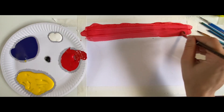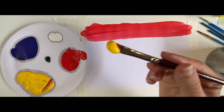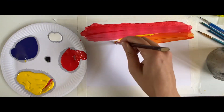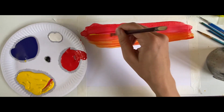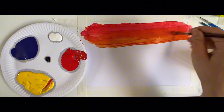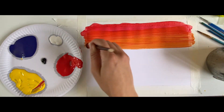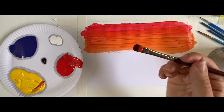We're not going to wash our mucky brush — we're going to leave it with the red paint on and pick up a big scoop of yellow paint. We're going to start painting that on in the middle of the red and the white paper and start mixing them together. Look — it's turning orange! How beautiful is that! We're going to go side to side and bring that down.